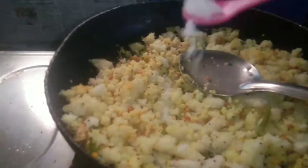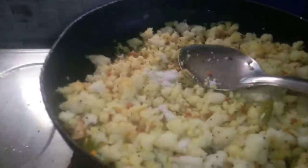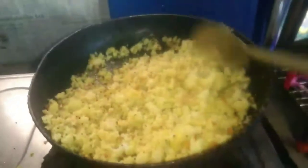Put the pot on the plate. Now put the pot on the onion. I will cook it. That is good, now I will cook it.